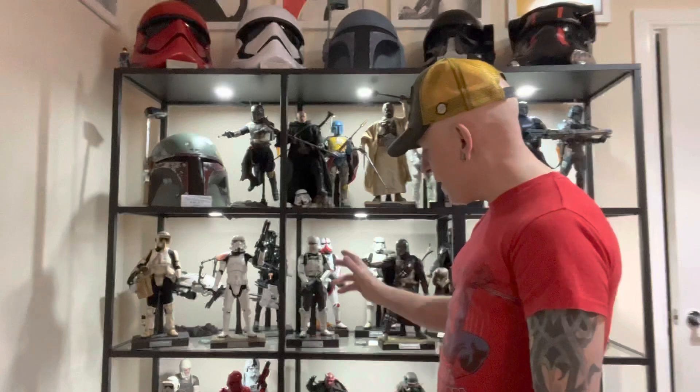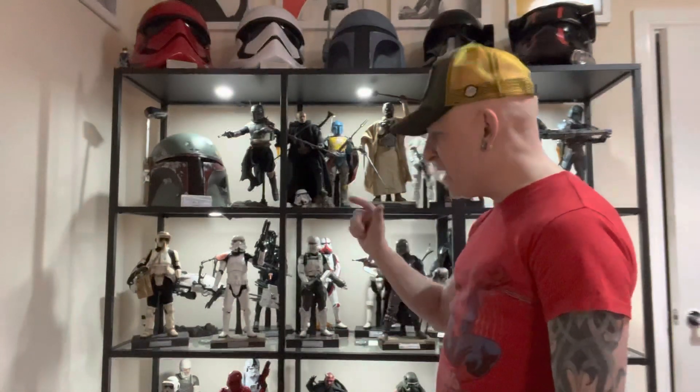Another awesome figure added to the collection — the Assault Tank Commander from Rogue One. I know he's a Rogue One character and nothing really to do with the Mandalorian, but he's going to look great standing next to the transport trooper when that one comes out, hopefully within the next couple of months. Unfortunately I'm going to have to wait because I ordered from Sideshow, so everyone will probably have it about three months before I get mine, just like my shore troopers I've been waiting for.